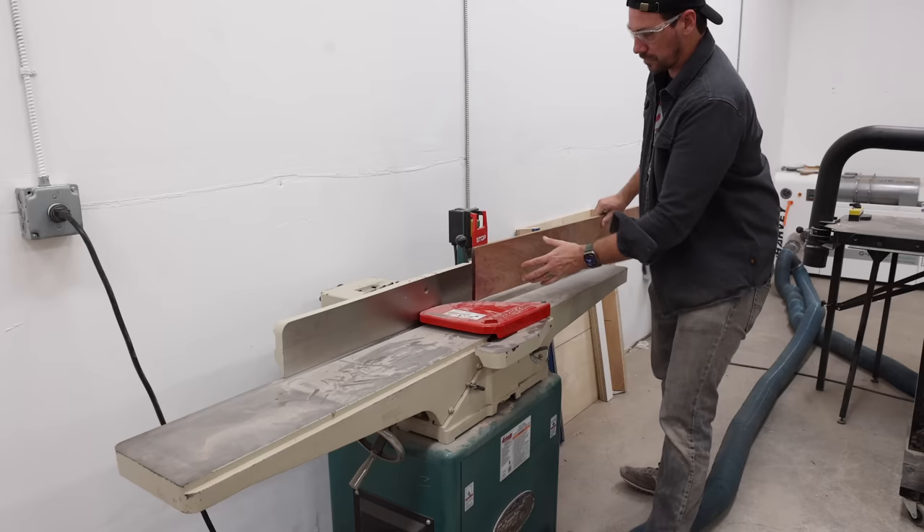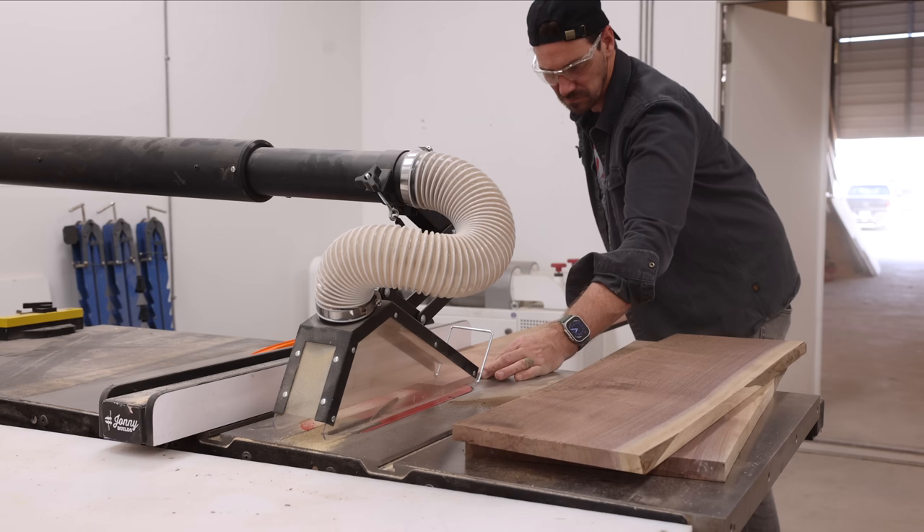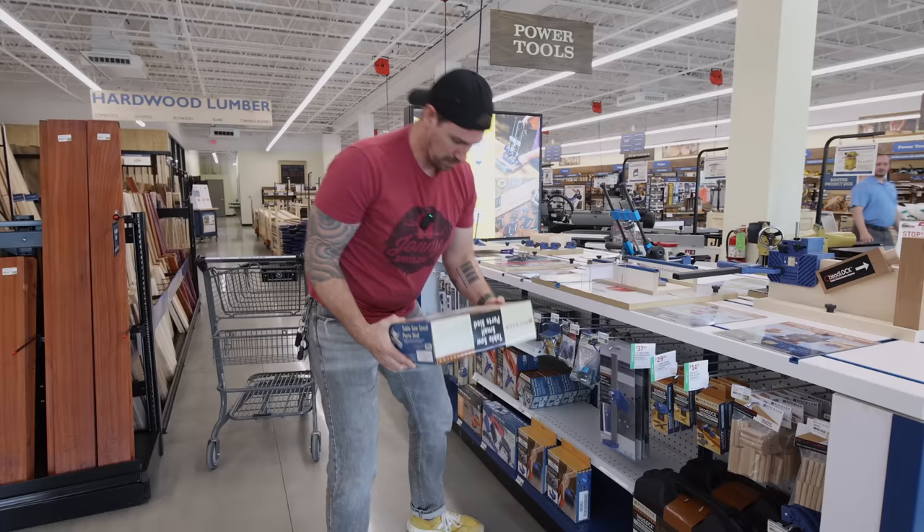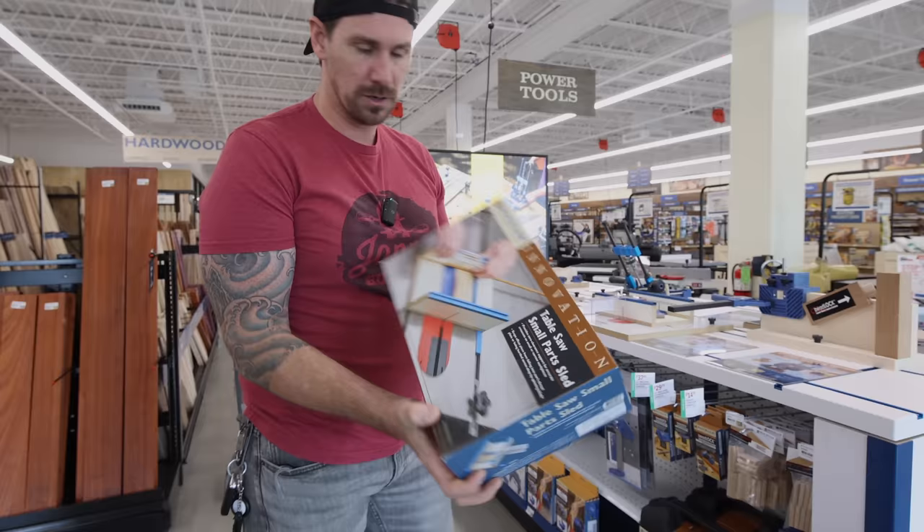To make the tambour I realized I was missing some needed supplies, so I made a trip to a local woodworking store that had just opened up in my city. Rockler just opened a store here in my hometown. We're gonna go check it out and do some shopping. This small parts sled is going to be perfect for those tambour doors that I'm making.